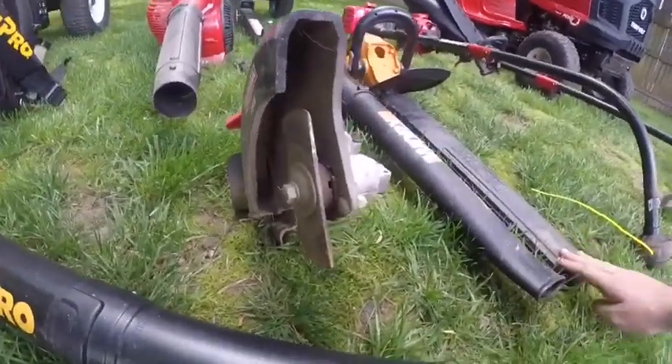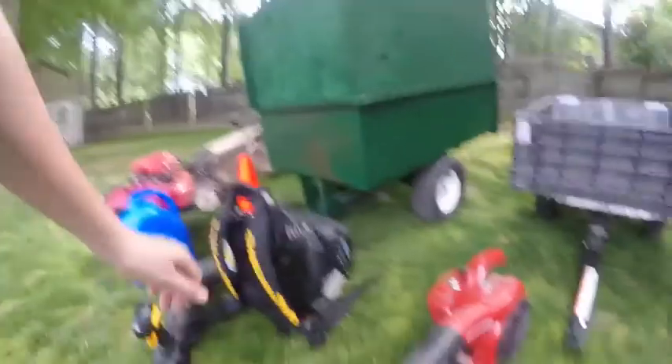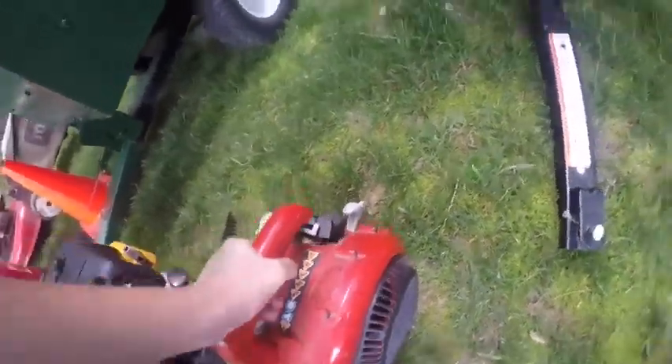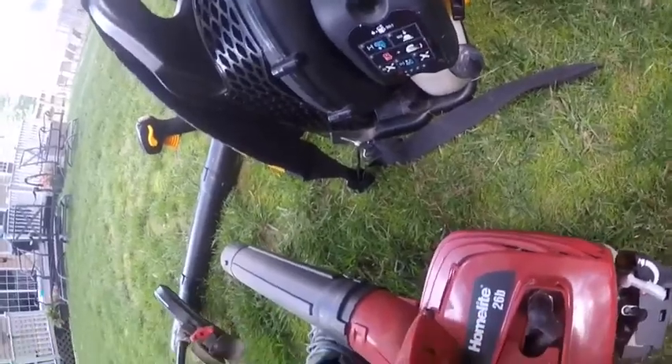Then I got a handheld Homelite blower. It works, but I kind of messed it up because I took the gas lines out of this and put them in that one that doesn't work — so now I got two that don't work that could be working, or this one could be working rather.